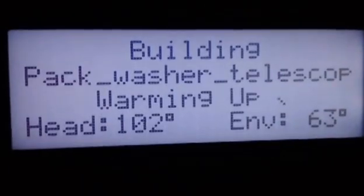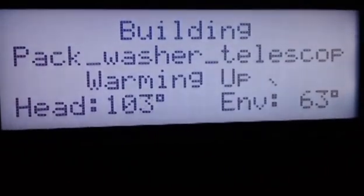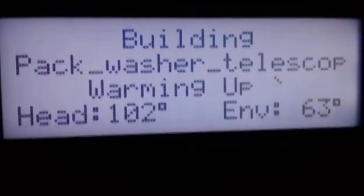The temperature is in Celsius on this, not Fahrenheit. The head temperature is 102 degrees Celsius and the environment is 63 degrees Celsius. So it's got to warm up for a little while. You've got to wait for the machine to warm up, and as soon as it's ready, it's going to start the build.